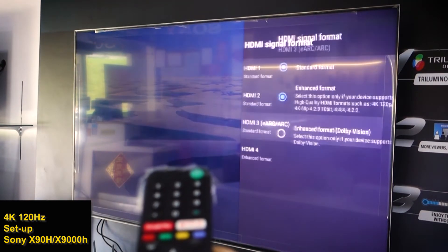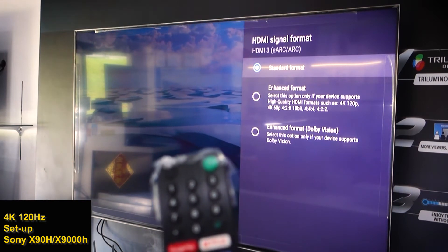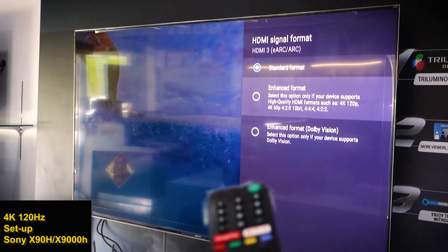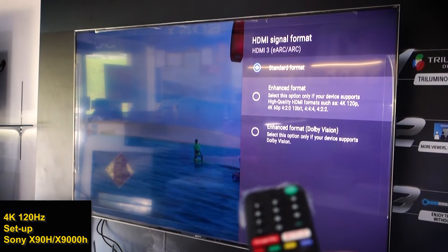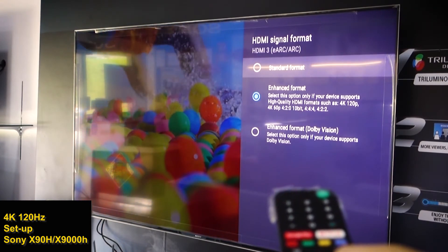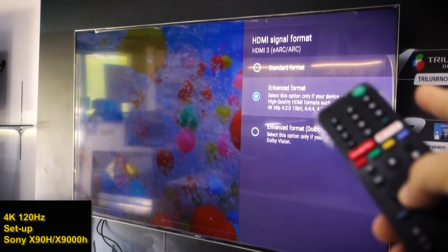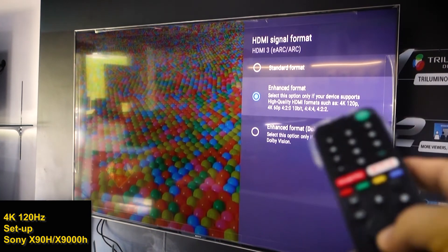For HDMI 3, there are three options for HDMI signal format. The first is Standard, the second is Enhanced Format. Enhanced Format is the proper selection for playing 4K and 120p, so you have to select this one. This makes your X90H ready for PlayStation 5 at 4K 120Hz. This option supports formats such as 4K 120p and 4K 60p.